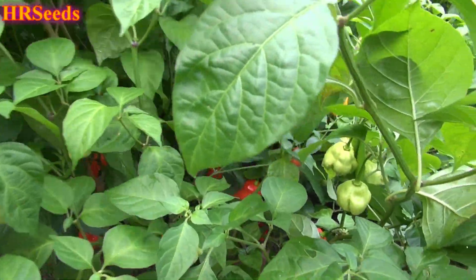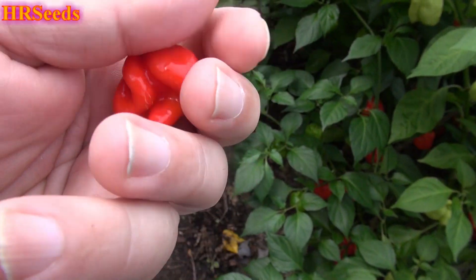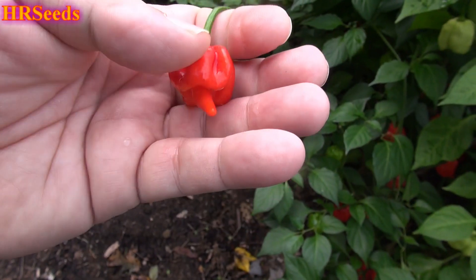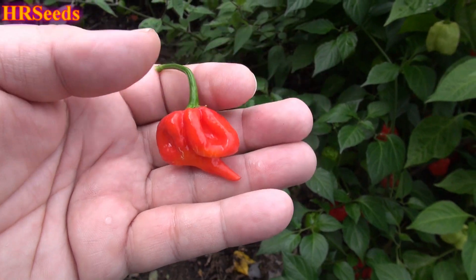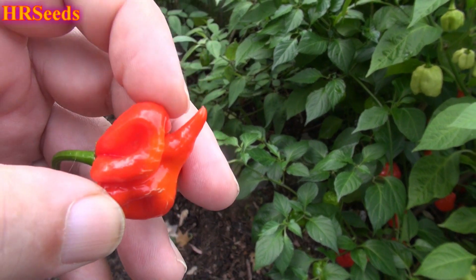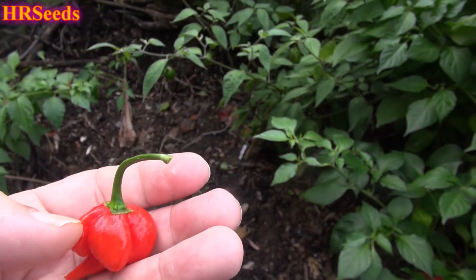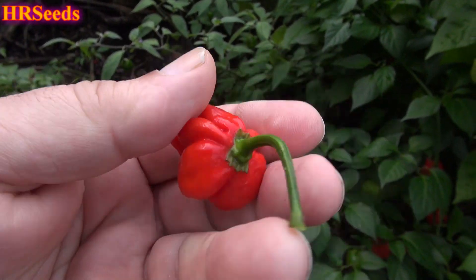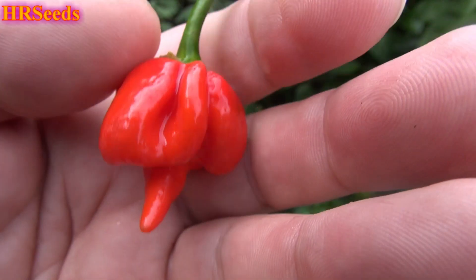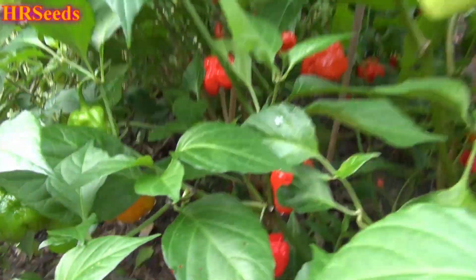Here's a classic shape — this is the typical phenotype you see with a lot of Trinidad Scorpions. This is the traditional classic scorpion shape right here. They called it a scorpion because it has this tail that comes out on the bottom, like a reaper — it forms the tail of a scorpion. That's why it got the name scorpion. Morugas do not do that. Morugas have a blunt nose on the bottom; they don't make these tails. This is the original.